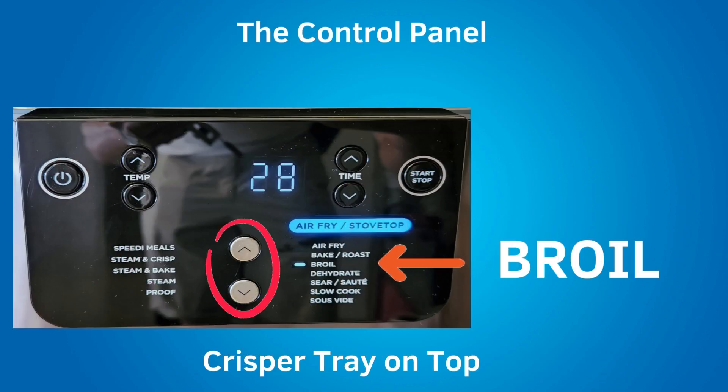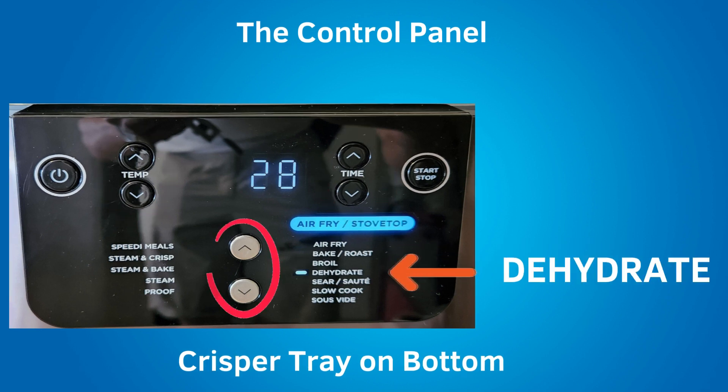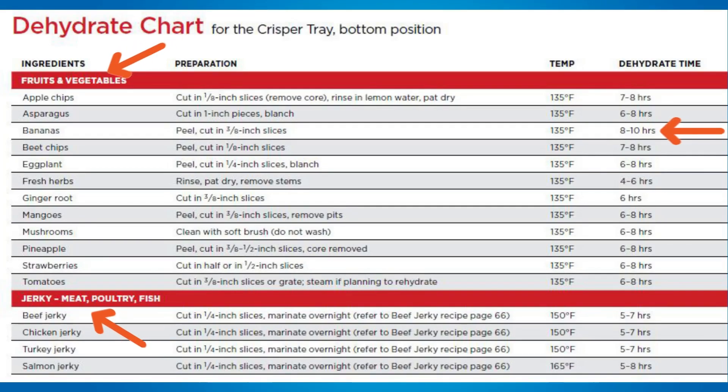The next setting down is broil. When broiling, place the crisper tray in the upper position. Broiling uses high heat from the above heating element to caramelize and brown the tops of your food — it's like upside down grilling. Ninja does not have any recipes for the broil setting, so if you have your own broil recipes, use those and experiment with the temperature and time. The next setting down is dehydrate. For dehydrating foods, place the crisper tray on the bottom. There is a dehydrate chart in the included Ninja Speedy recipe booklet. You can dehydrate fruits and vegetables, or make beef jerky, chicken jerky, turkey jerky, or salmon jerky. Dehydration can take a long time — dehydrating banana chips, for example, takes between 8 to 10 hours.